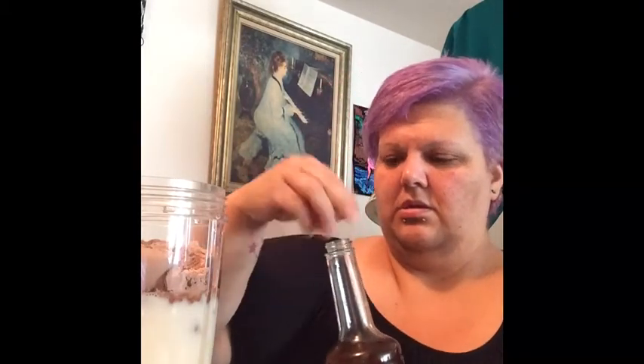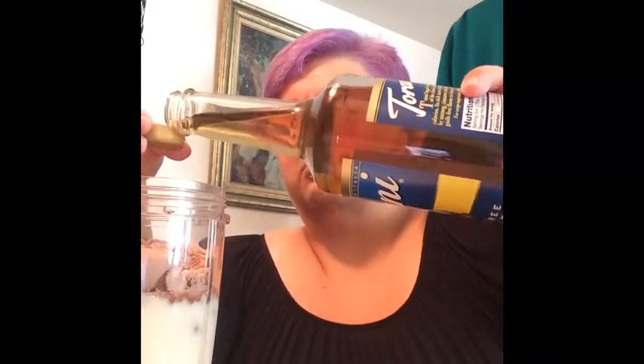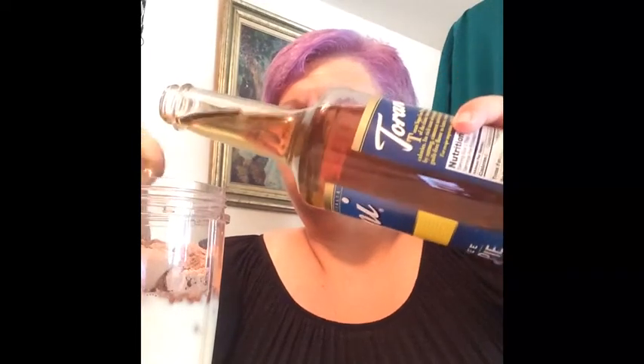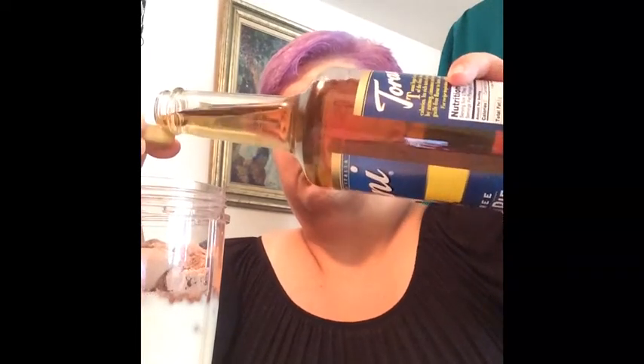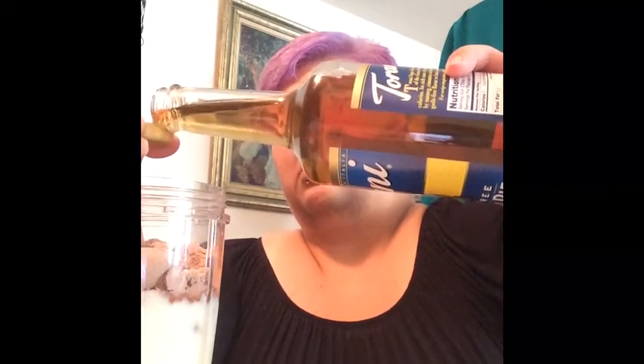I'm going to do, like, I don't know, three capfuls. One, two, three, and we'll go from there. And then I'm also going to use a little bit of pumpkin pie spice.